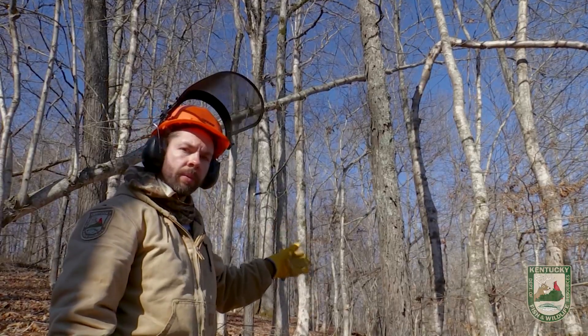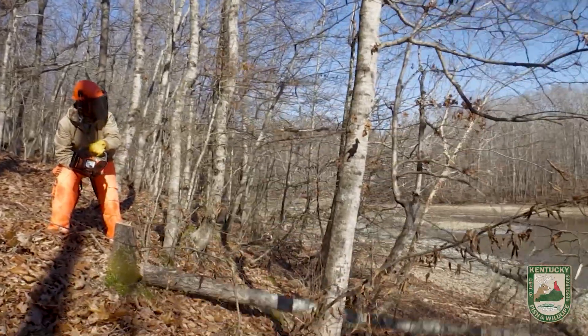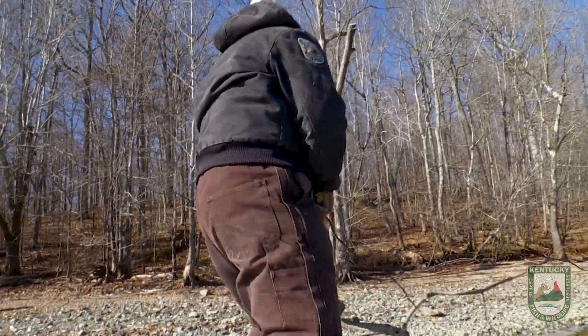This tree is a hickory — I chose it because it's a hardwood, so it's going to last a lot longer. It doesn't have very many branches on it, and bass like simple cover; they don't like too many branches.